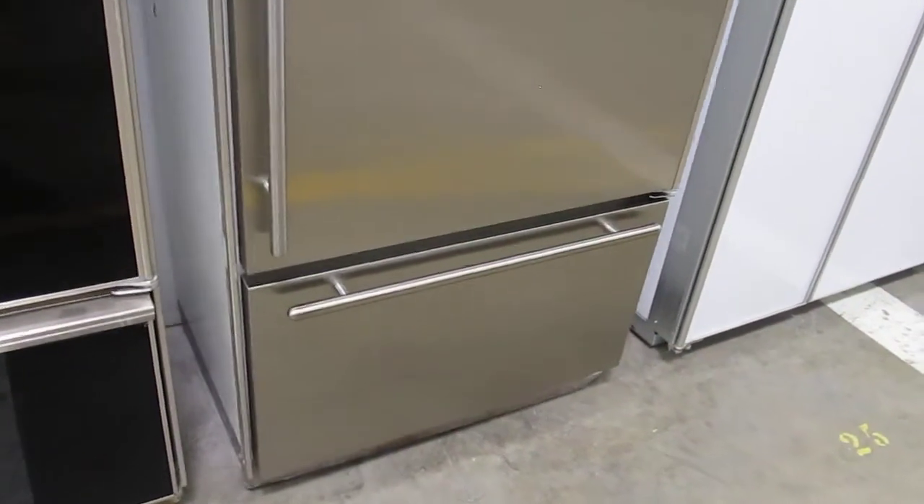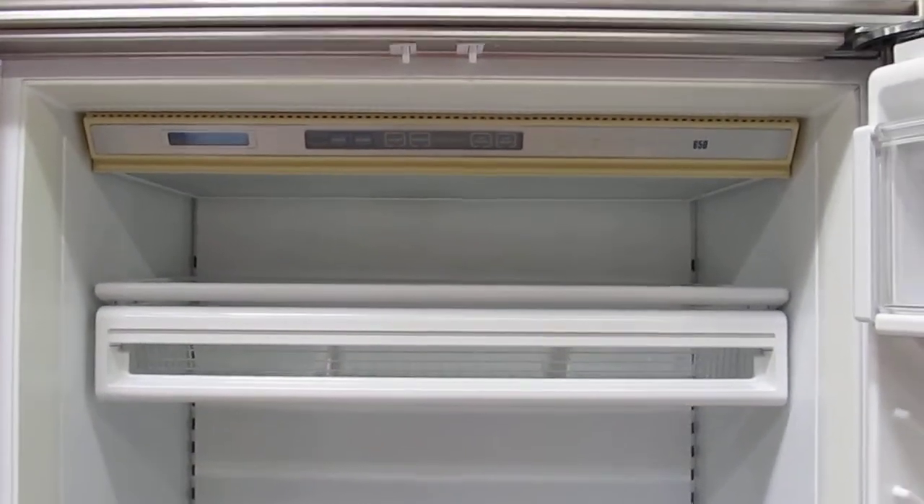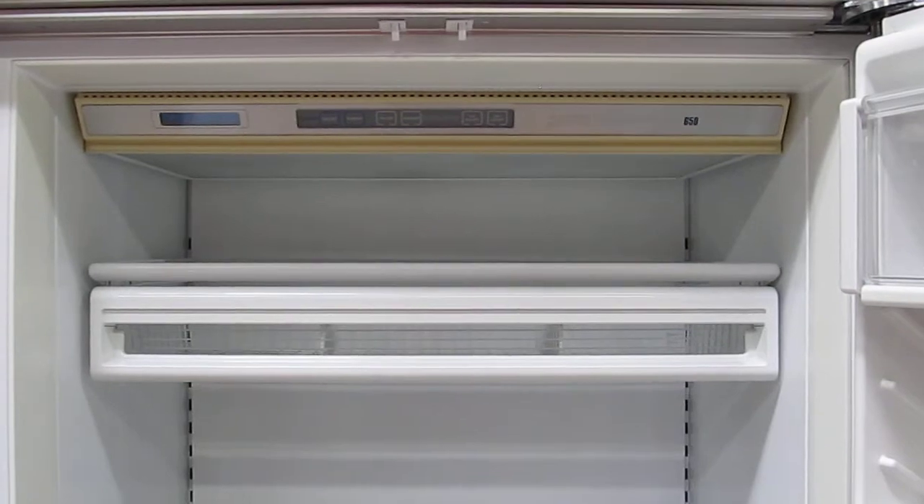We ship worldwide. The only cosmetic flaw on the interior is the yellowing around the display panel, which will all be refinished with Whirlpool-grade appliance paint.